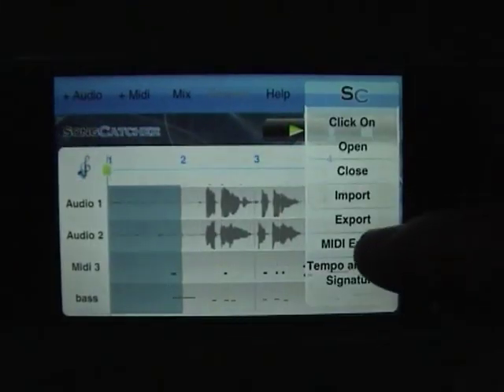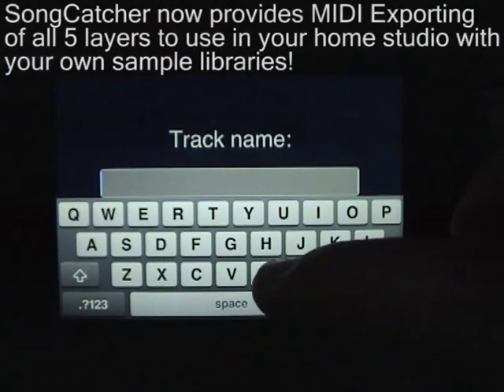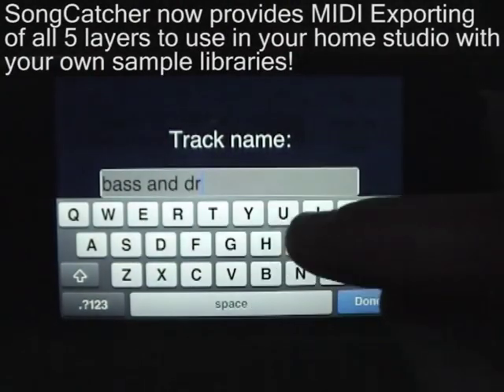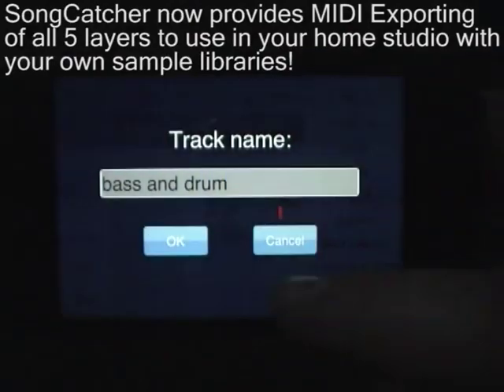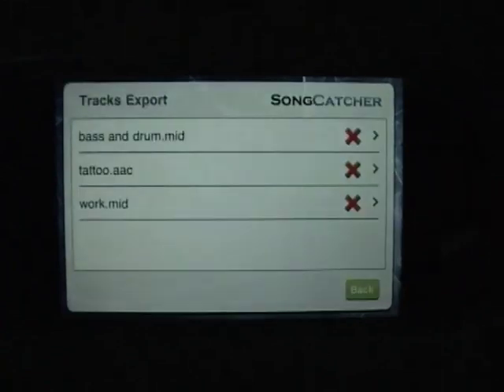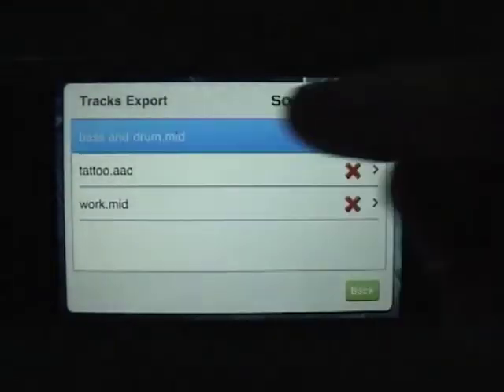This is a new feature to version 1.3: we're including MIDI exporting, so you can now take all your MIDI work and use it in your home studio, professional studio, whatever you like — use your contact samples, use BFD for the drums. This MIDI file will just have the bass and the drums which we've just put down.